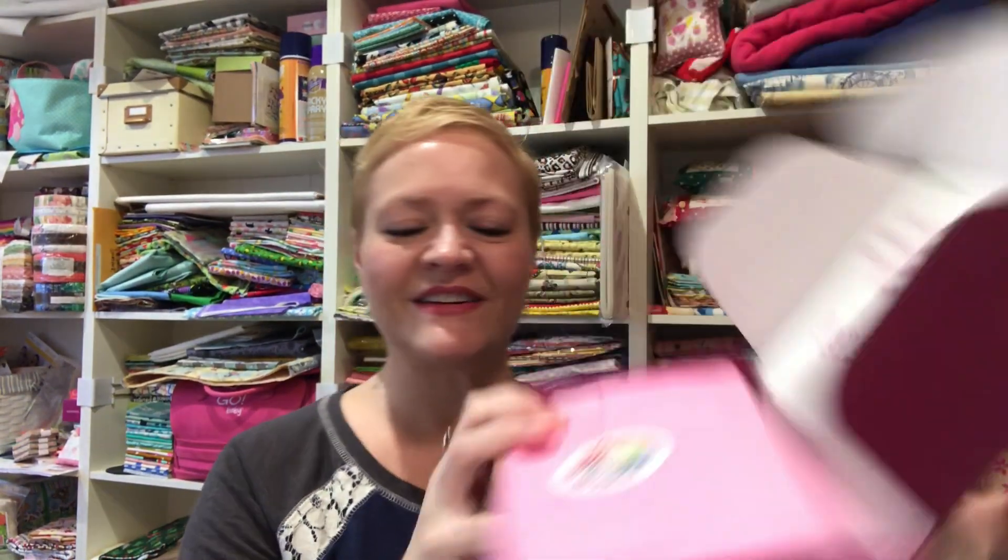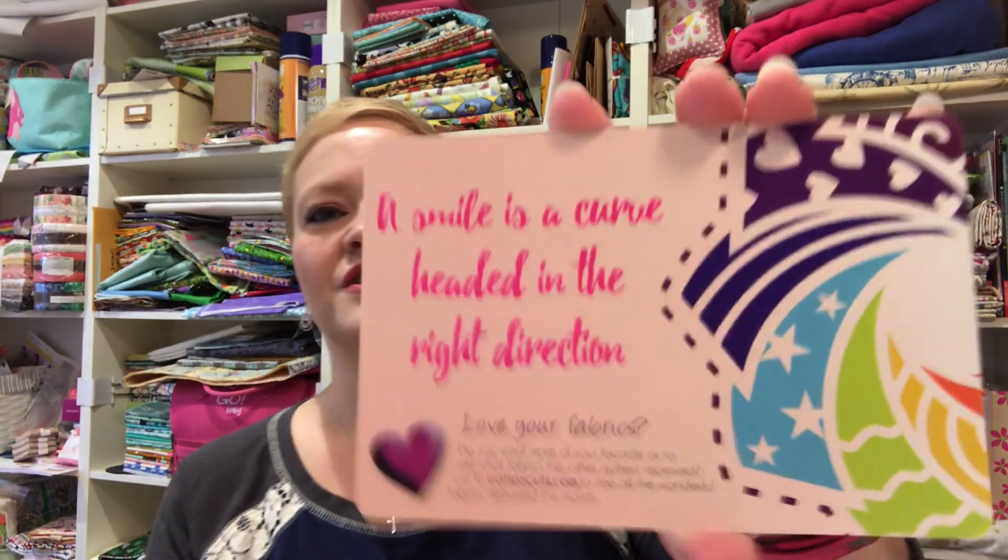Here is the inside. It says 'A smile is a curve headed in the right direction' — I agree. Jelly Beans is trying to jump up and I've got so much fabric in here that he just slid straight off the desk. Look at this behind me — it's such a mess. I say this every single time you guys see the room.